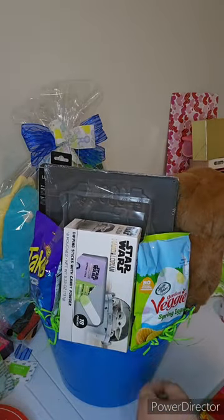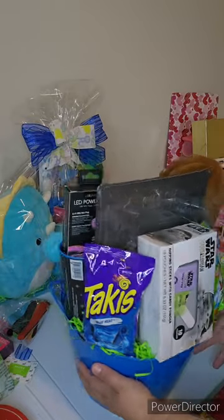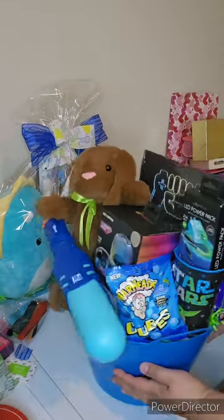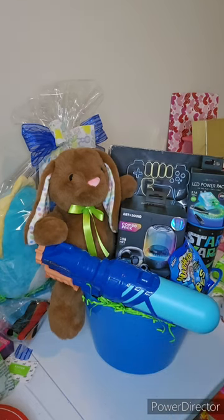And then the backside has the Star Wars fun dip, which is why I incorporated a Star Wars cup, and then some other snacks there. But yeah, I'm going to go ahead and get this wrapped up and I'll come back and show you the final outcome.